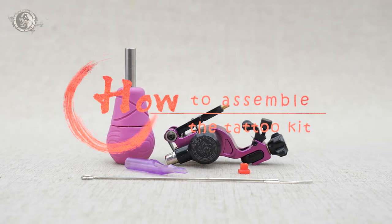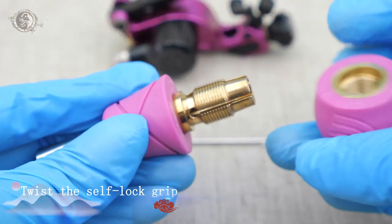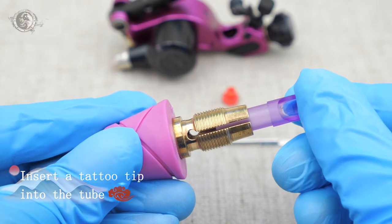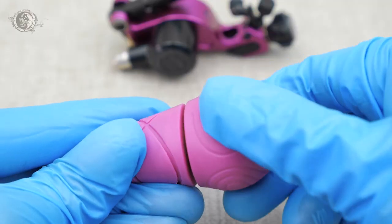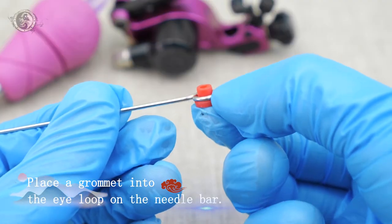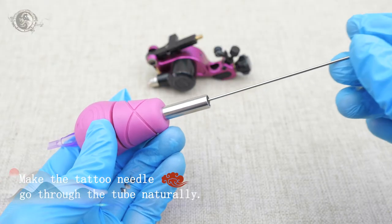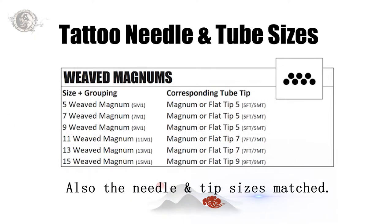How to assemble the tattoo kit: twist the self-lock grip, insert the tattoo tape into the tube. Place the grommet into the eye loop on the needle bar. Make sure the tattoo needle goes through the tube naturally, and that the needle and tape size are matched.